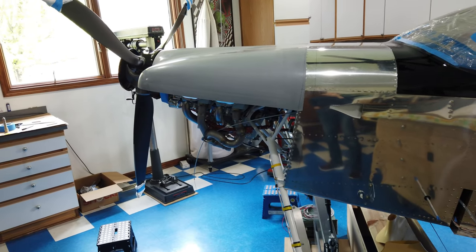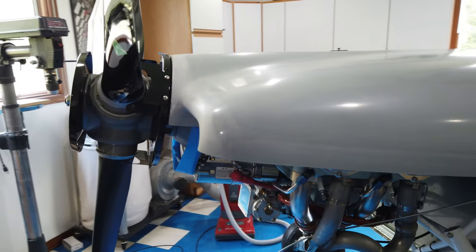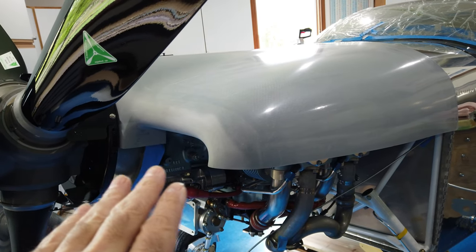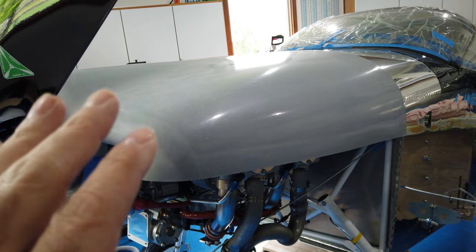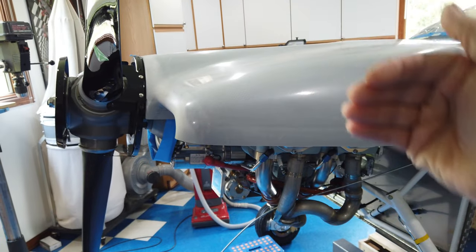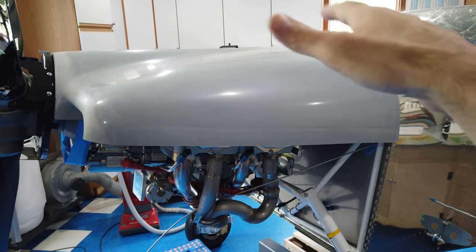Howdy everyone. Before I get too far along, I wanted to explain what I'm doing. I've been struggling with getting the front area of the top and bottom cowling to play nice with each other. My theory is: if I can match the top cowling aft left and right to the fuselage and to the propeller, I can cut it to length and then pin it with Clicos to the hinge and basically have it fixed.